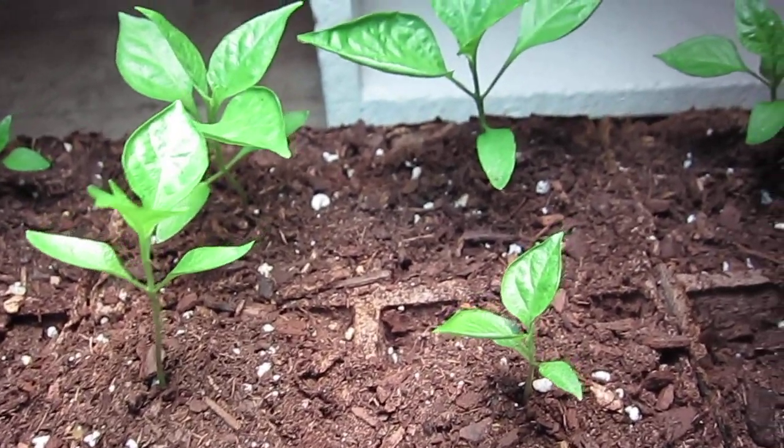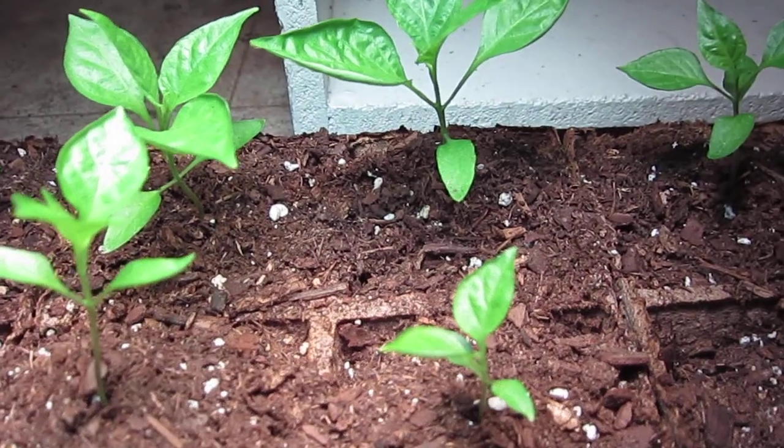Also, I have lowered my grow light by probably half a foot, maybe up to a foot.